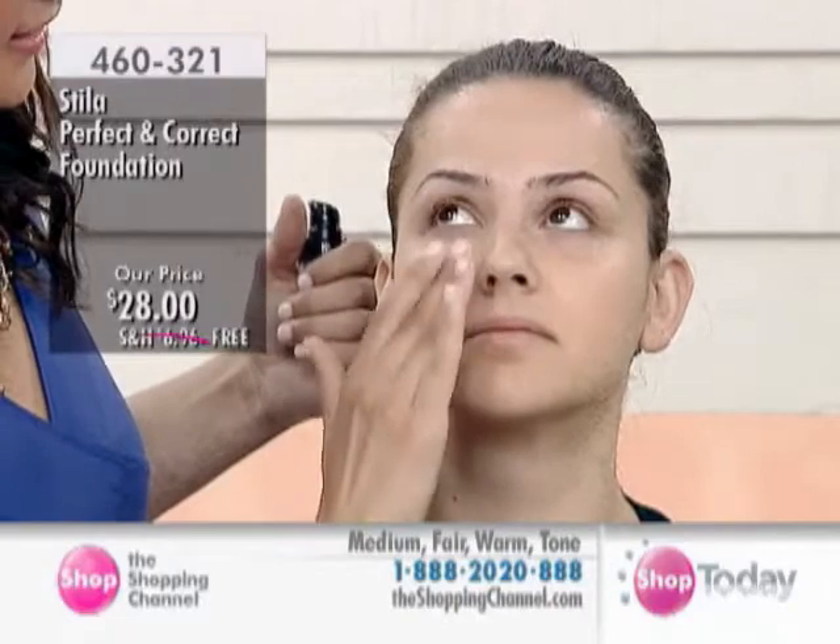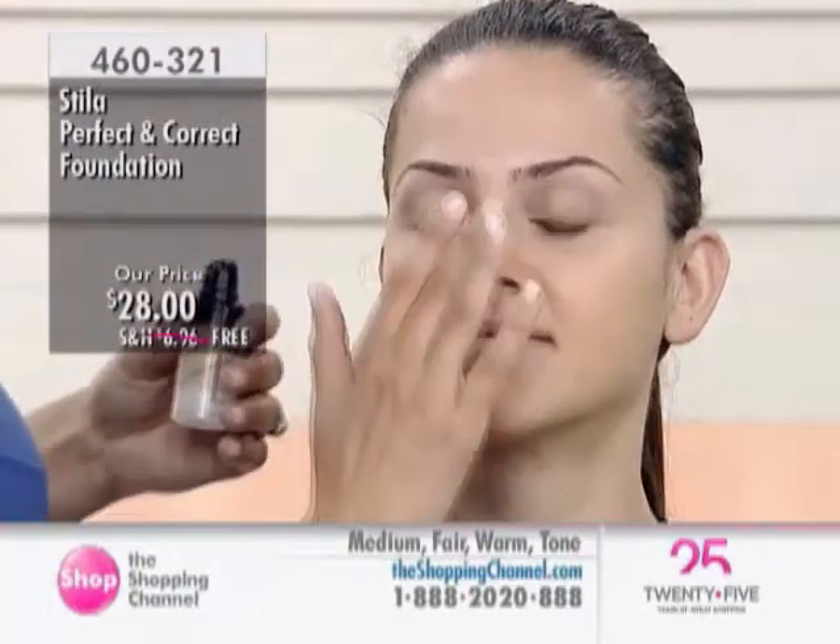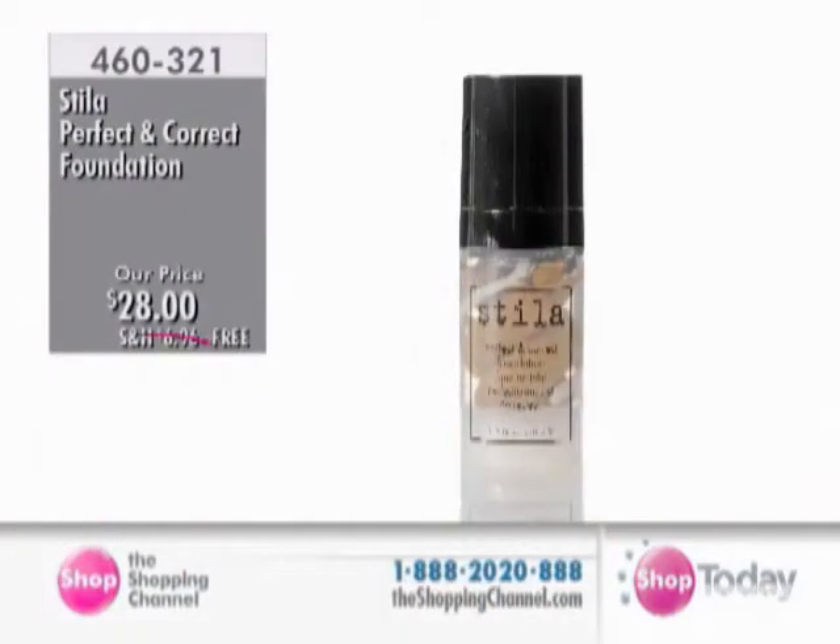Moving on to Elena — I wanted to show you how blendable and easy these shades are to match. I've chosen medium to try on Elena. You can see how effortlessly this blends into her skin; she has a bit of a golden undertone. You can go side to side and see both with and without. Absolutely flawless. It's also mattifying — so if you do have oily skin, it's really perfect for you. Free shipping and handling, item number 460-321. Her skin looks absolutely flawless — she doesn't look like she has anything on her skin whatsoever. Sheer perfection. They're just born that way.